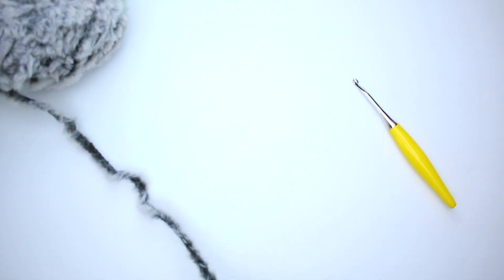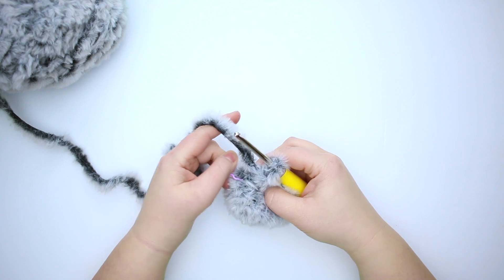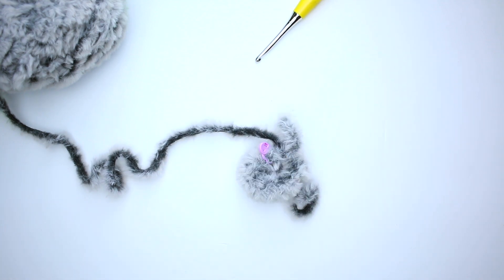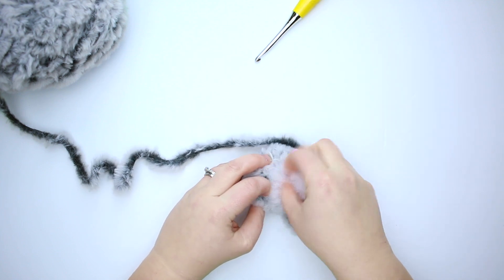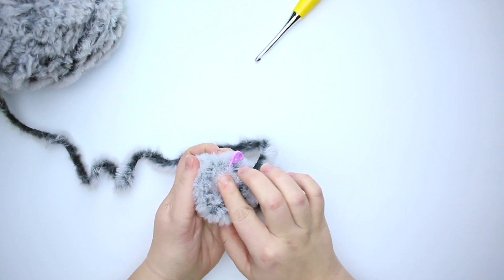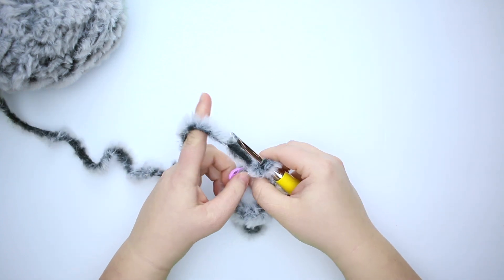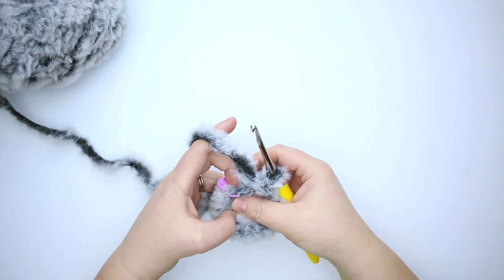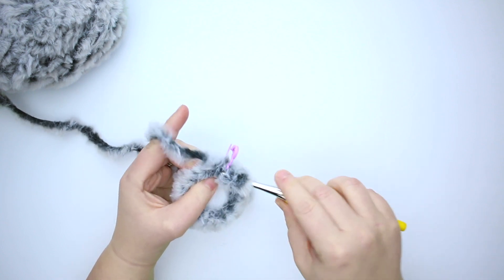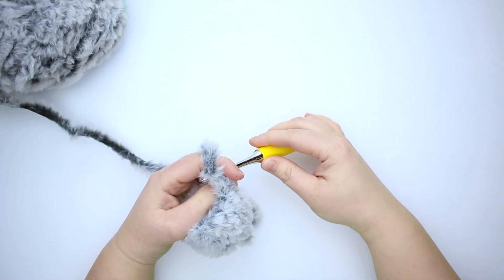You'll see that the fur kind of obstructs the eyes once you've got them in place with the backs, but we're going to fix that in a few minutes with our scissors. I'm going to pull my tail out a little bit and then we're going to start stuffing the head. It doesn't take a lot of stuffing but you want to ensure that it's stuffed firmly and evenly — you don't want a lopsided koala head. For this next round we're going to do six single crochet decrease stitches, so the end of the round will end up with six stitches.